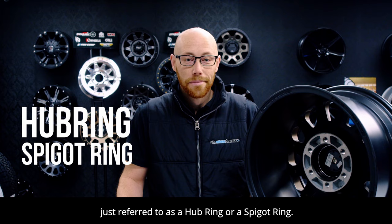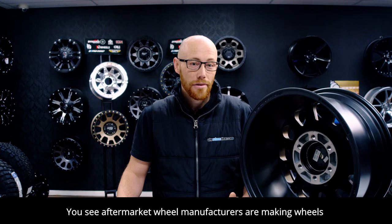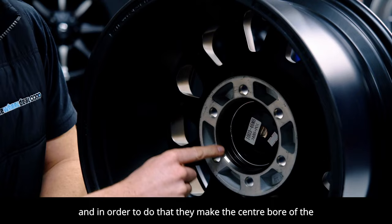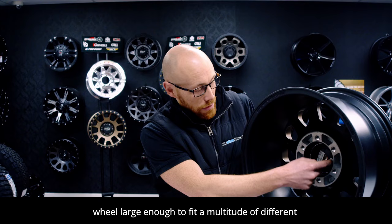But first to understand the hub ring, we need to understand aftermarket wheels. Aftermarket wheel manufacturers are making wheels for a universal application to fit the largest possible vehicle range that they can. And in order to do that, they'll make the center bore of the wheel large enough to fit a multitude of different center bore sizes.